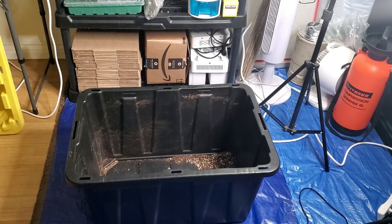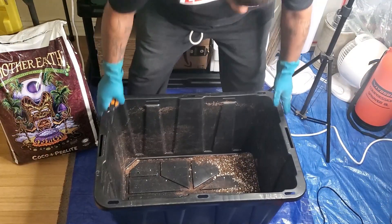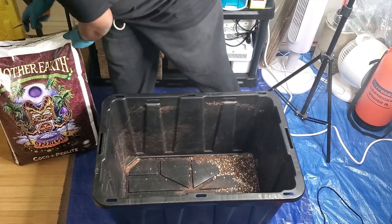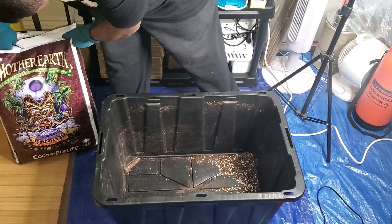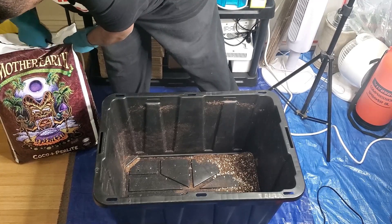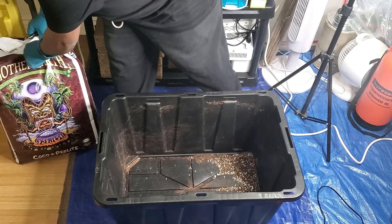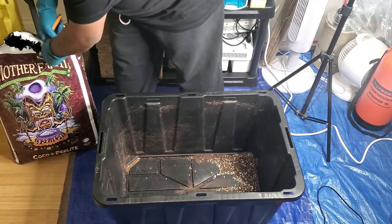I am starting my fifth grow. The first four grows I did, I used synthetic nutrients. This grow is going to be my first time growing organically, so I'm going to show you how I amend my coco. I don't use soil, but if you're using soil or coco, whatever grow medium you're using, you can amend it just like this.